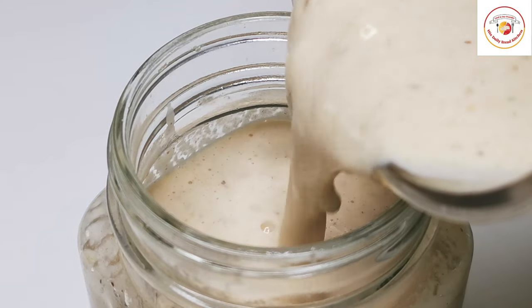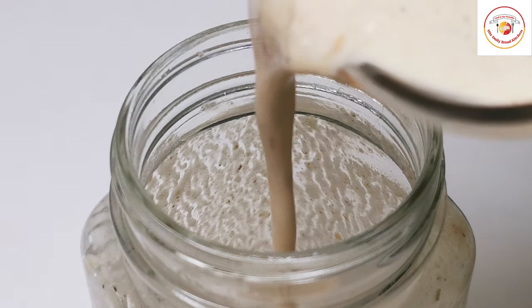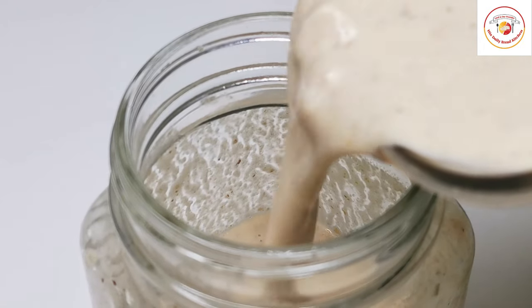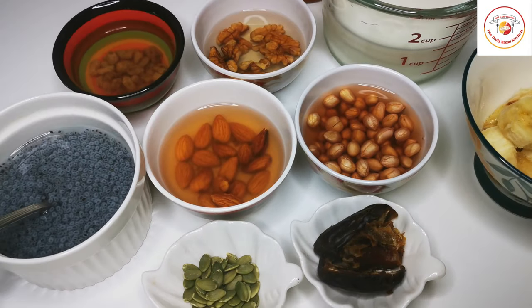Hello friends, welcome back to Styly Bread Kitchen. Today's video is about preparing a very healthy, nutritious biotin drink at home. Drinking it treats biotin deficiency, especially for kids. So let's check out today's recipe.